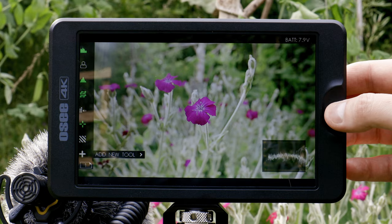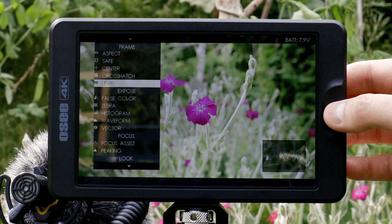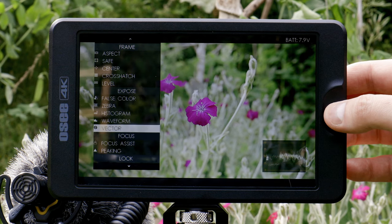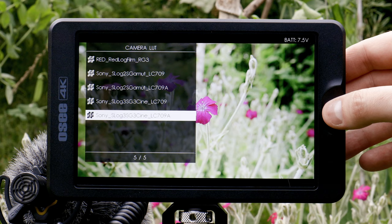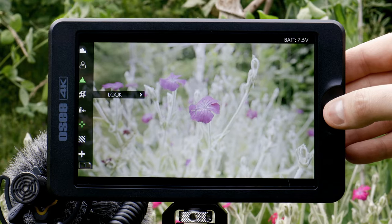You'll find all of the exposure tools that you'd expect from a really high-end monitor: different aspect options, safe zones, center marker, framing options, level function, false color, zebra, histogram, waveform, vectorscope, focus assist, focus peaking, built-in lookup tables, audio meter, and image resize. The built-in lookup tables are a really big deal because if you import LUTs you'd use for grading into your monitor they don't always translate as well. Dedicated lookup tables designed for monitor use are bound to be more accurate, and that's definitely the case when using the S-Log3 lookup table that's in the T7.